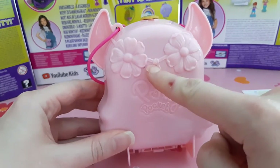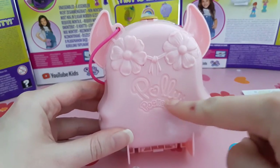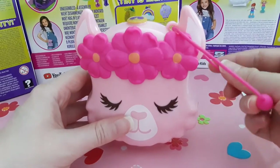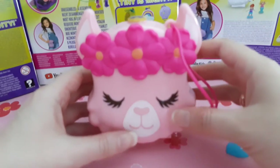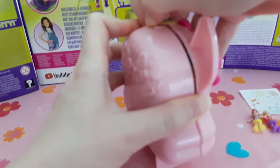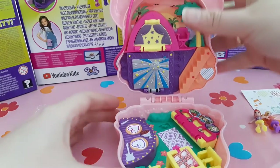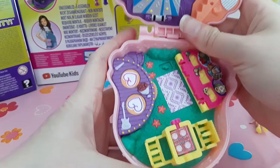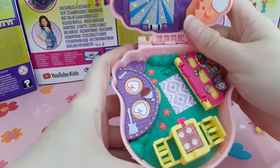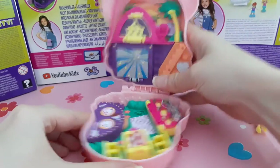On the back you can see the strap of the headband and also two flowers and the Polly Pocket logo. This set is from 2019, so it goes with a wrist wrap and Polly sticks. I think in 2020 they came with the hinge. If we open the set, let's first have a look at the ground — you can see a stage.